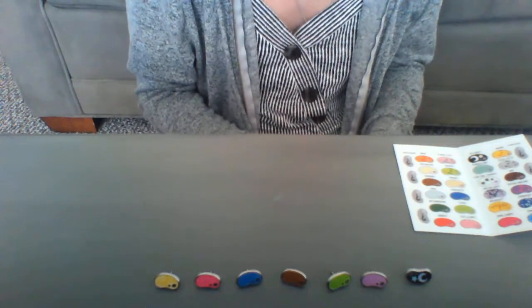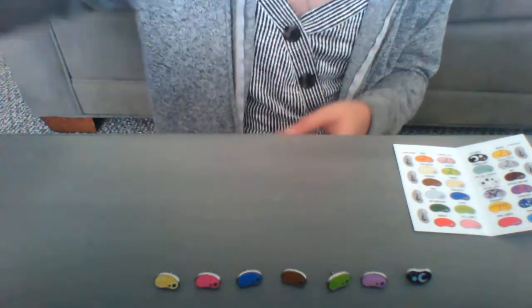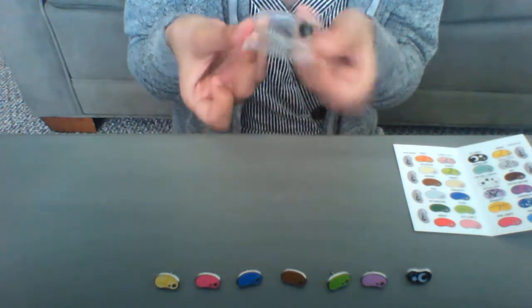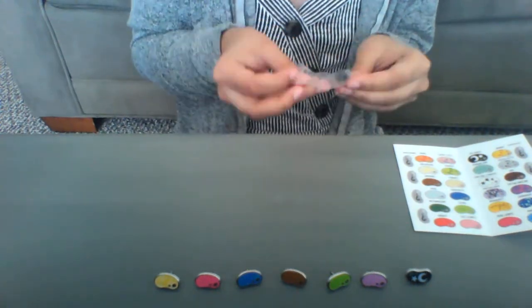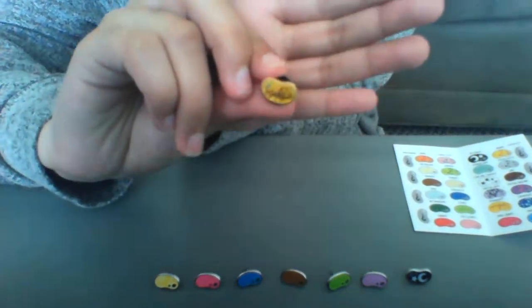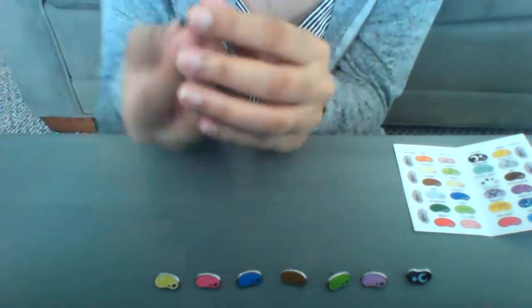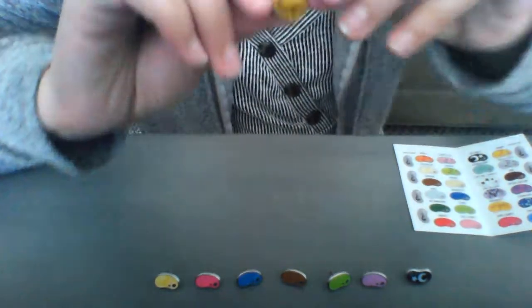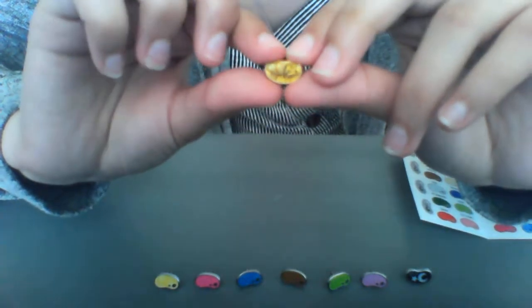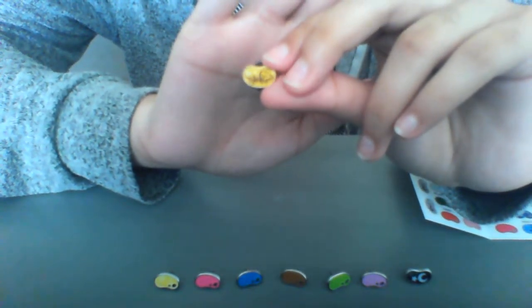All the beans are individually bagged, so we're just going to pull one out. The first bean I pull out is one of the ones I wanted — it's the gold Laserbrain Patchco pin! It's got the teeniest, tiniest writing. I don't know if the camera will ever pick up on it, but I'm really, really excited to have it. It's very shiny, very glittery, and it's gold plated too, which is super cool because the other ones were silver plated.